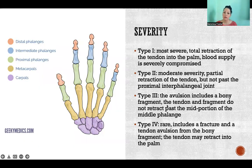So severity. There are four types. This is a little opposite of how we normally see injury severity graded — usually type one would be the best and higher numbers would be worse, but it's the opposite here. Type one is the most severe. It includes a total retraction of the tendon into the palm, in which case the blood supply is severely compromised. The rupture happened at the fingertip and in a type one, it pulls all the way down into the palm, which is why pain down there can indicate a type one severity.